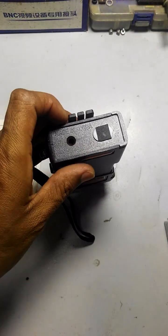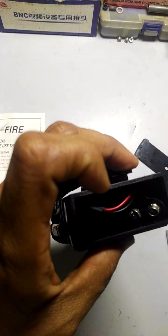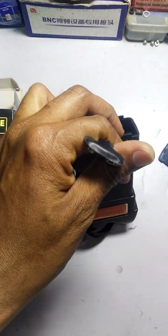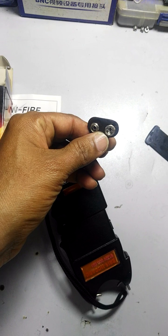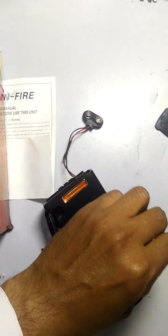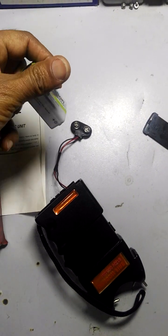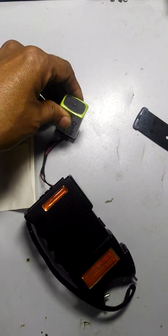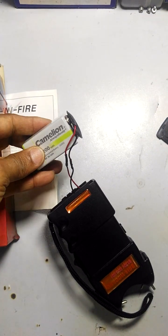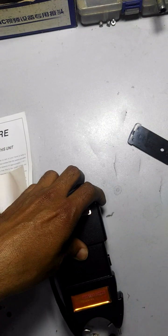First, we open the battery cover — as you can see. A 9-volt battery is required to operate this unit. This is a 9-volt standard rechargeable battery. Insert it here.